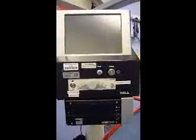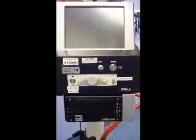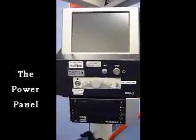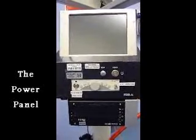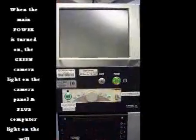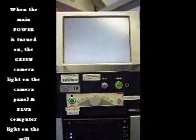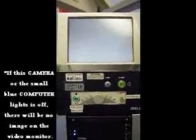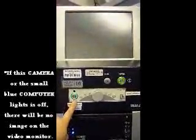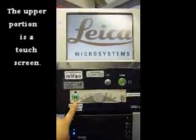You will notice that this is the power button, the light button, and the camera box. After you have plugged in the microscope, press the power button. Please make sure that the camera light is on. If this light is on, you will not get any image on the screen.